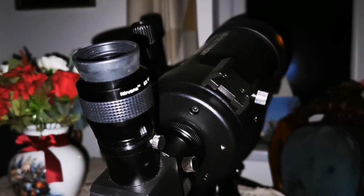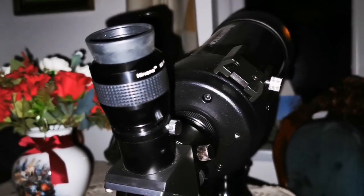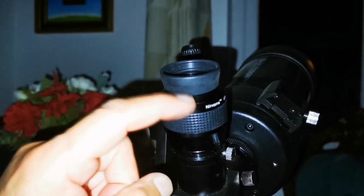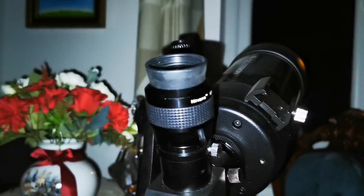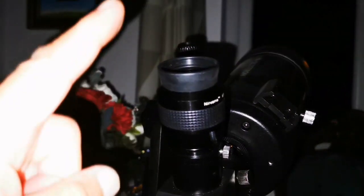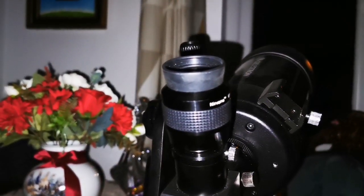I'm now looking at the moon again with the Celestron C90 and I can say the image is almost the same. I think that green or slightly yellow tinge is because of the eyepiece — this is probably lanthanum glass, which makes the image slightly yellow. It's not bad, it's actually nice. I also noticed that I can feel the heat with this one too — the heat of the moon on my eye. It's really strange.